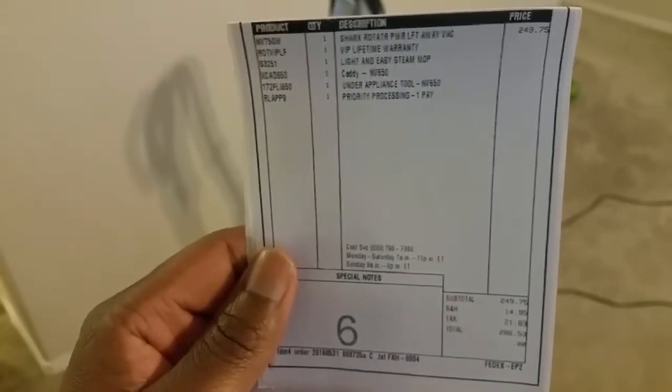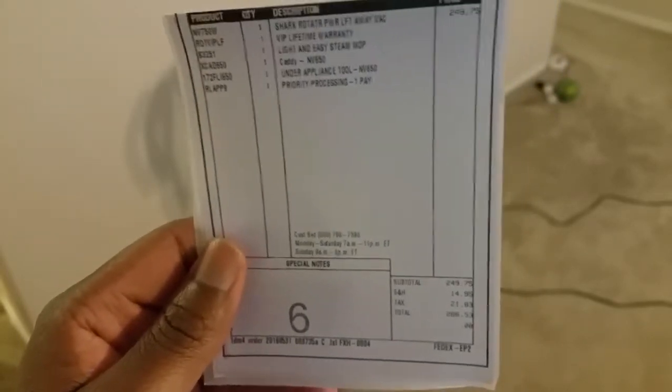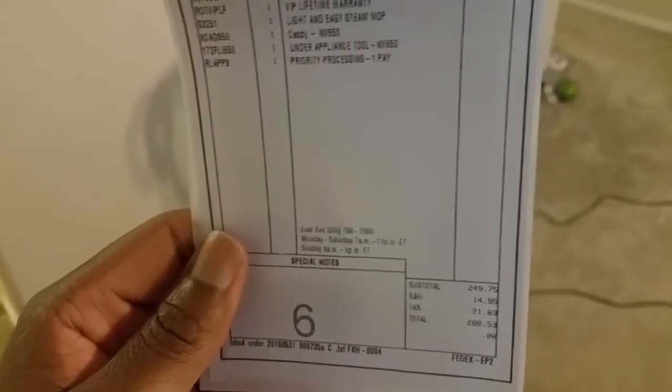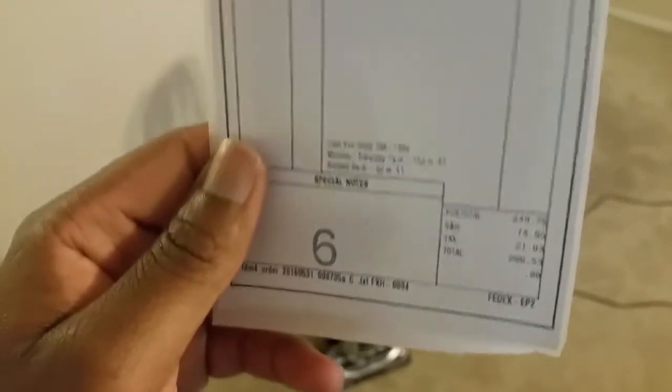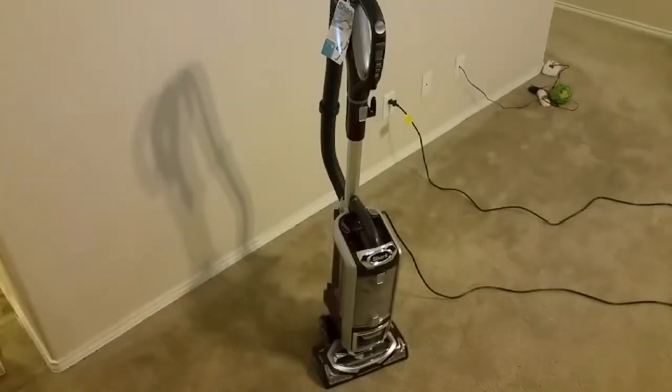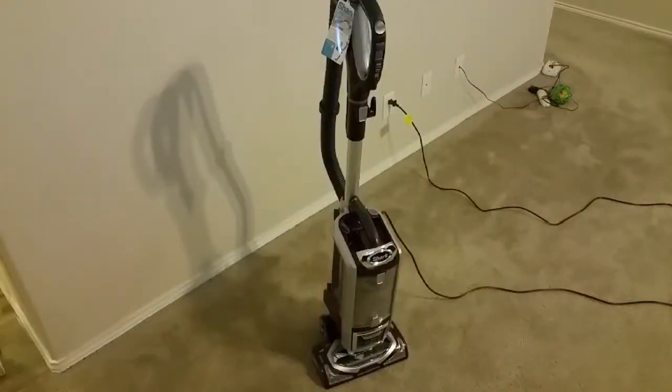Here's the invoice for my purchase so you guys can see what I paid. The vacuum was $250, and it came with a free lifetime warranty — which is a huge plus. With the caddy, under-appliance tool, and the free Shark steamer tool included, the total was $286, which is a really good value. You can buy these from stores like Best Buy or Costco at pretty much the same price, but you won't get the free lifetime warranty or the free Shark steam vac. Definitely a better value to get it directly from the website, especially when they have promotions going on.